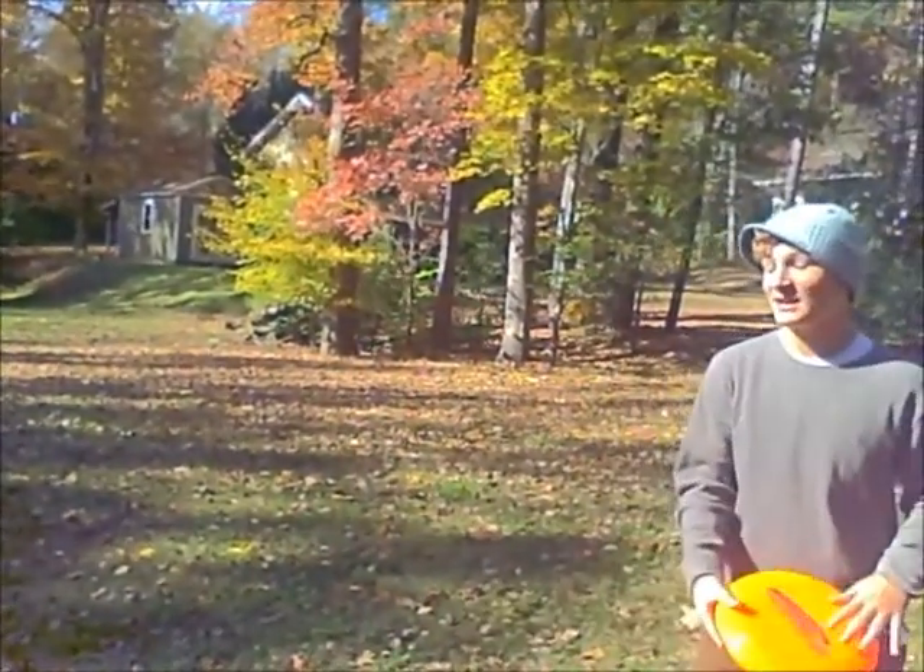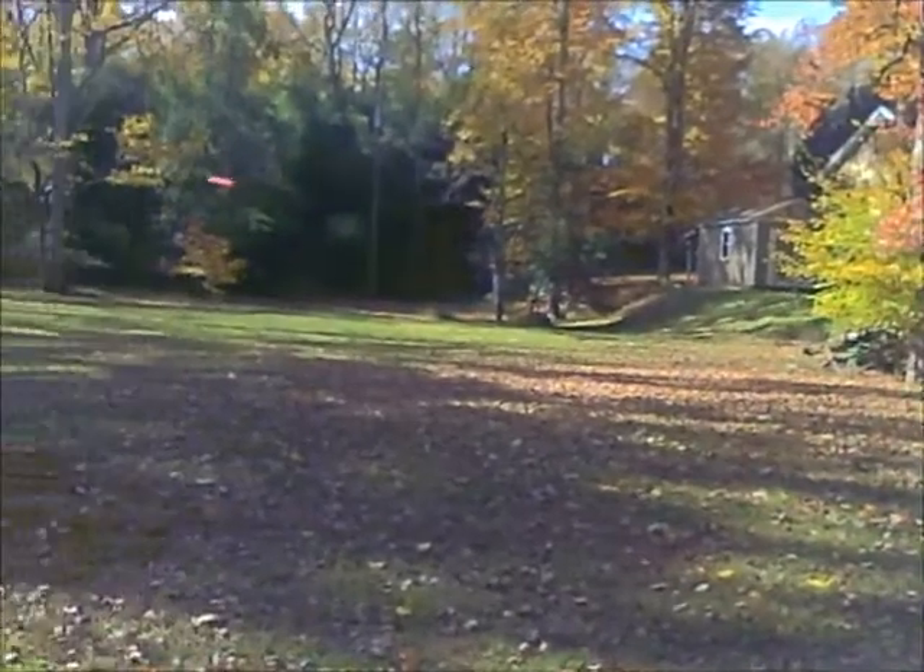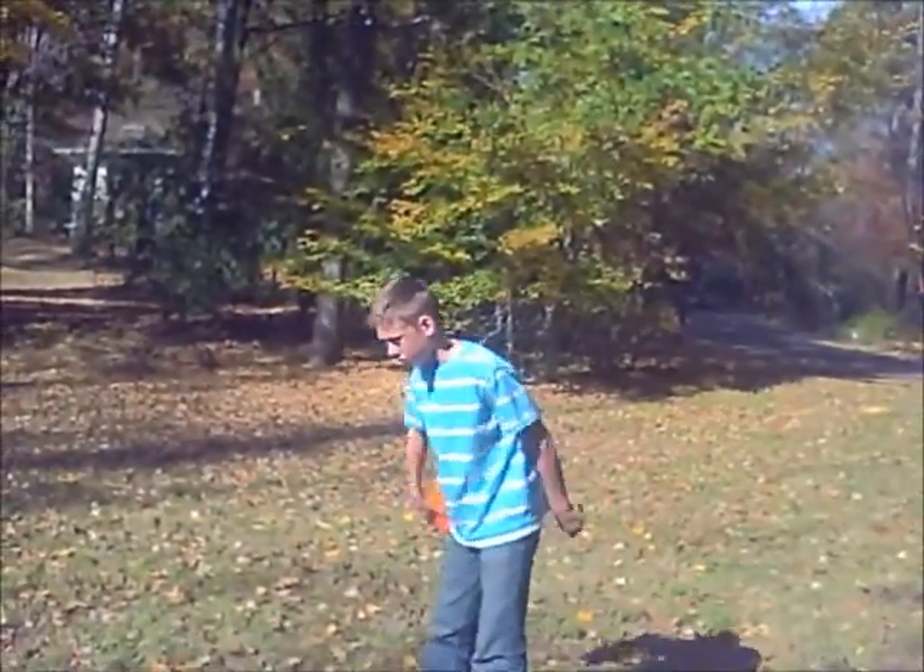This is the backhand. Throw it like that and then it glides. Okay, so the next throw we could do is like a flick — you let go like this.